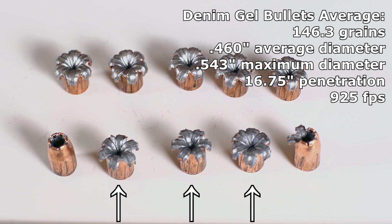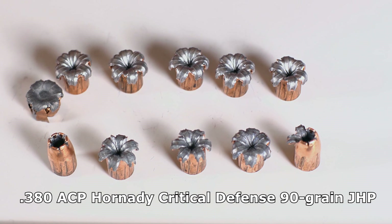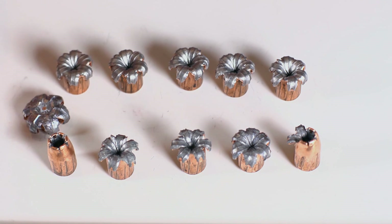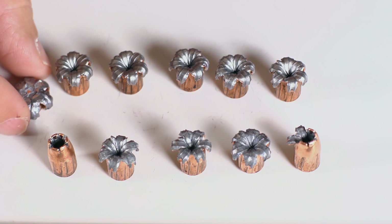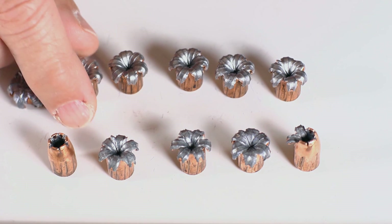I'm going to put these results in context. Besides the two over-penetrators automatically ruling these out, they just didn't expand very big. Here's a .380 Critical Defense — I expect a lot more from 147 grains of Gold Dot 9mm than from 90 grains of .380, but they're about the same expanded diameter. And this is probably even worse: this gigantic bullet is also a Gold Dot — a 115 grain. That's what a Gold Dot should look like: great big fully expanded flattened bullets. The 147 grain started expanding but with so much more metal to work with, it should expand to a much bigger size, and it just didn't.